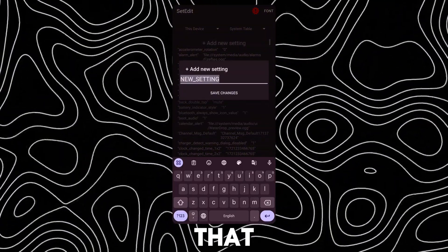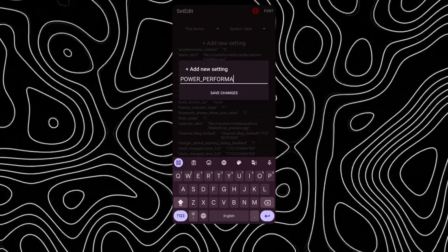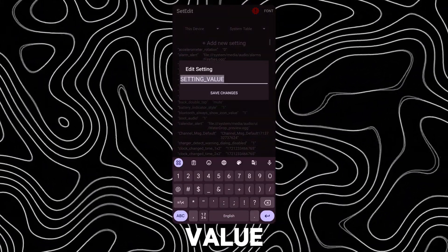After that, tap on 'Add New Setting' and type this code. Set the value as 1.